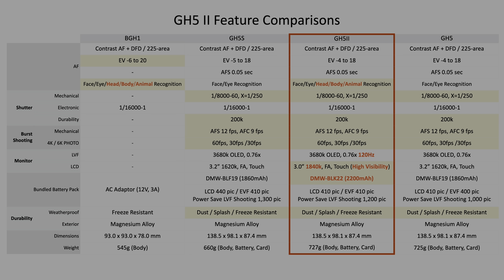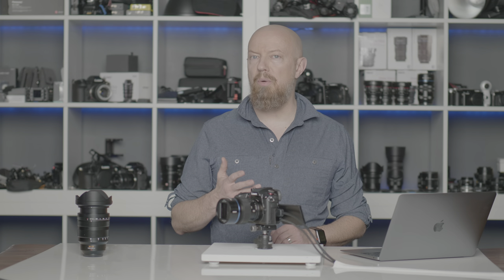The GH5 Mark II is using the same new higher capacity battery as the S5, which is also backwards compatible with the original GH batteries. So if you have a bag full of batteries for your GH5, those same batteries will work in the GH5 Mark II. That concludes the charts — now let's dive into the menu system.